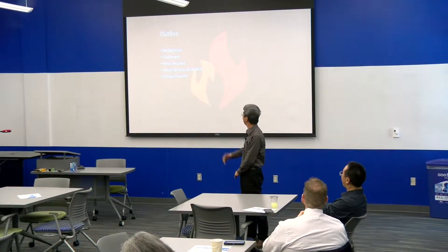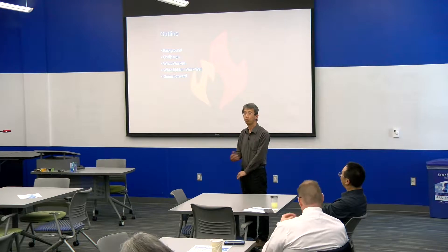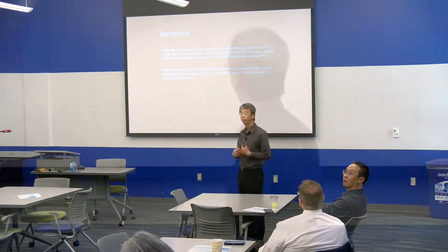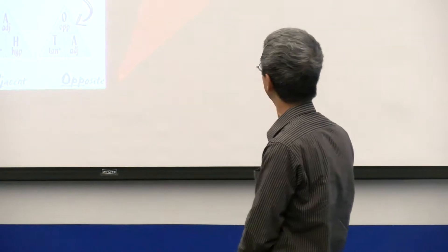I will talk about background, challenges, and what works and what did not work. For background: I offered EM313 Dynamics last summer for students who are out of town. In the summer they always have some sort of work, so this is convenient for them. We have done this and other courses for several years.